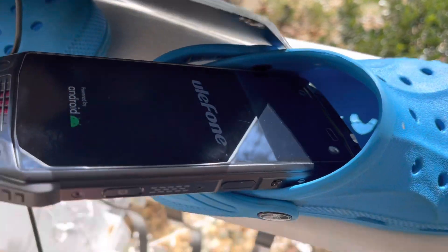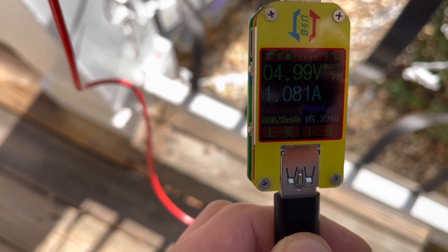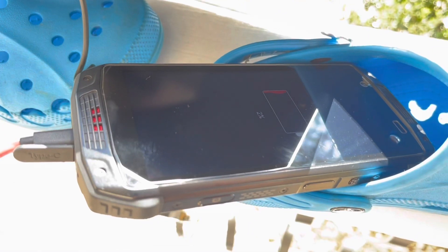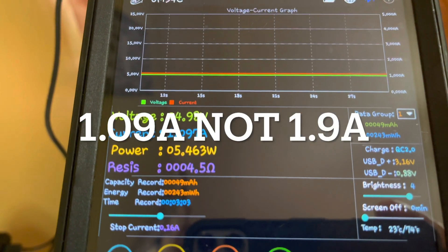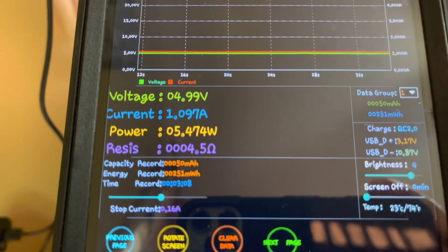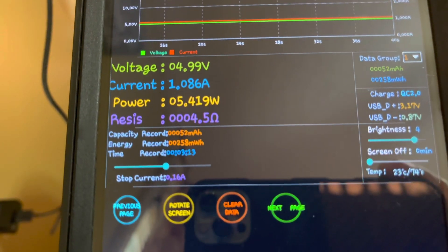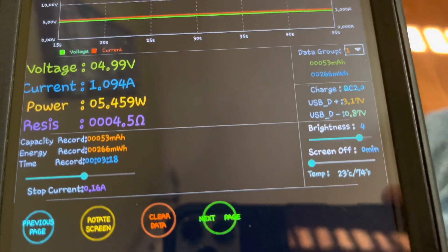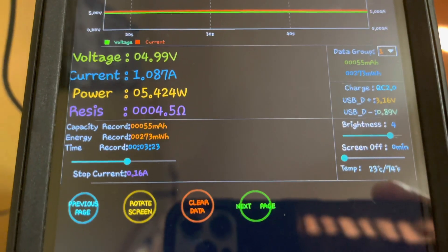We plugged it into a dead phone and it definitely powered up. We are bringing in around one amp — that's pretty good. With the Bluetooth meter set up, we're bringing in just under 5 volts, 1.9 amps, at around 5.4 watts. They say this is a 6 watt panel and it's right there. It's charging on QC 2.0.